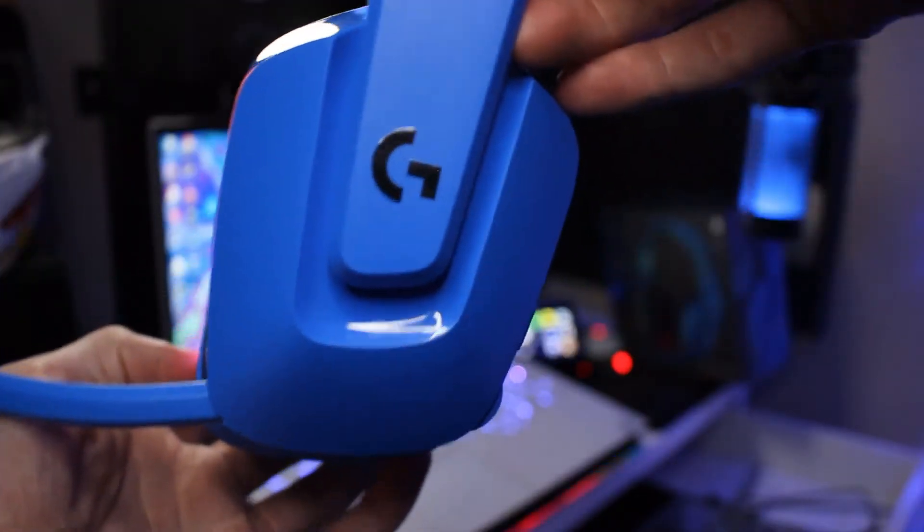These headphones are made of plastic, but they seem really durable. I can twist and bend them. The only part that worries me a little bit is what attaches to the headphone band, but you can slide these up and down to adjust. They are made of plastic but it doesn't feel cheap — they feel really durable and nice.